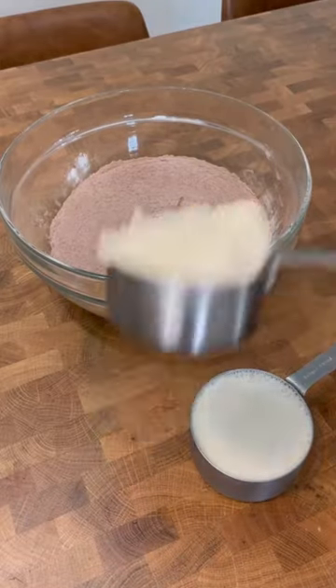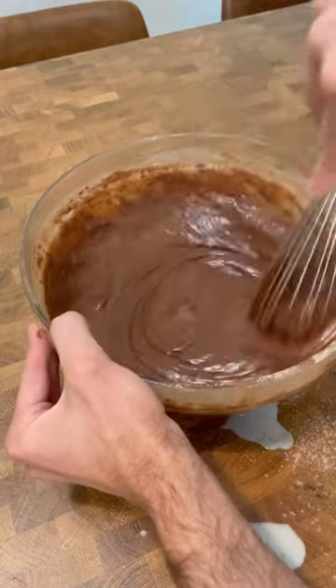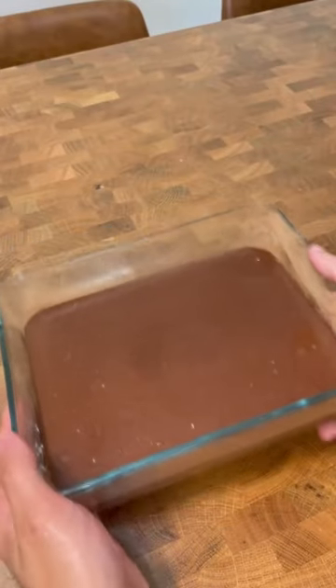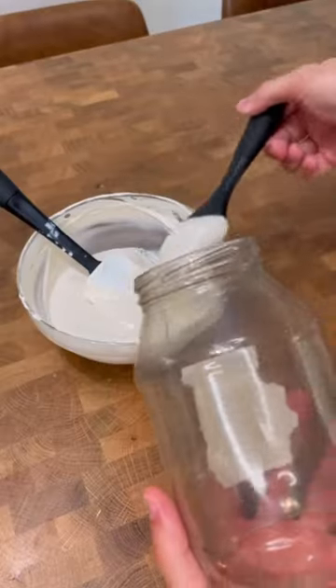They said it was unsanitary, which is probably true. And also people don't like that I put mayo in my chocolate cake recipe. But whatever, it adds moisture and I love a moist cake. A lot of people don't like the word moist, which I'm saying a lot in this video. So there are three things working against me: eating cakes off of unsanitary surfaces, putting mayo in my cakes, and also saying the word moist.